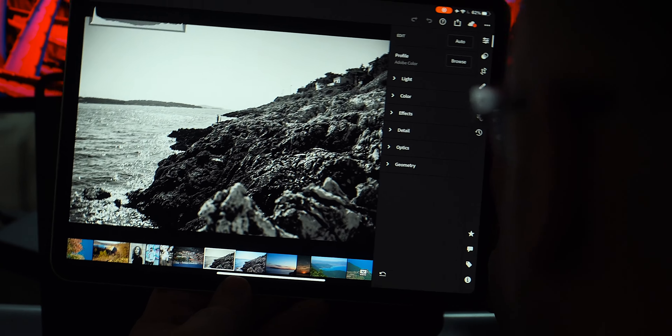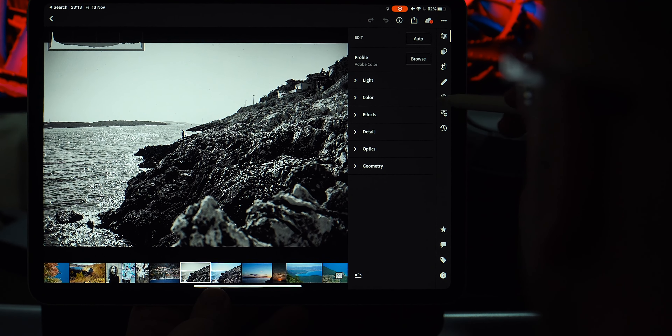Preset eight is the Classic W1 — this is your typical sun-up-high bursting photo, sun flares, or golden hour kind of photo.